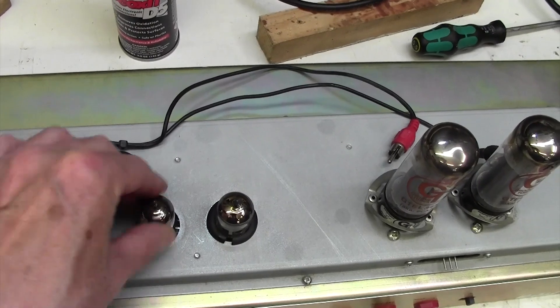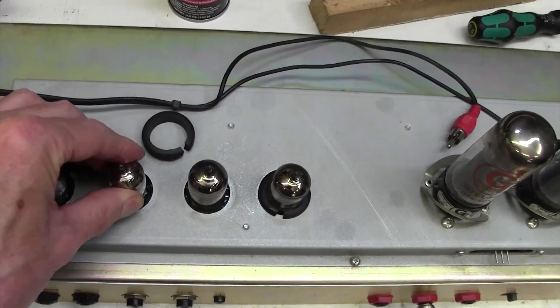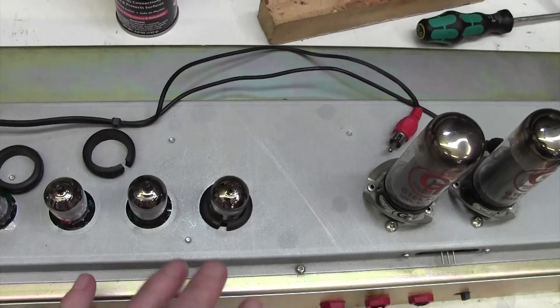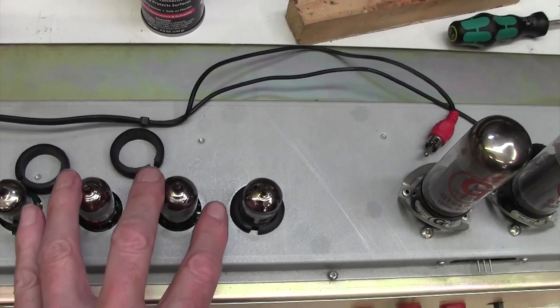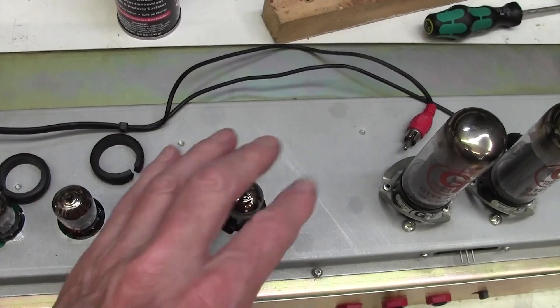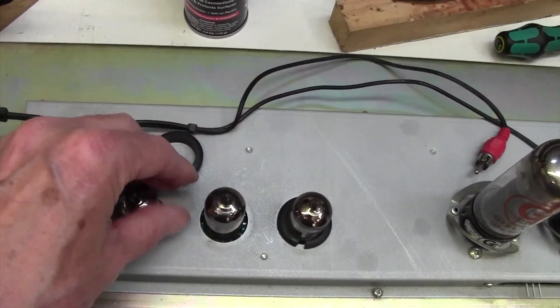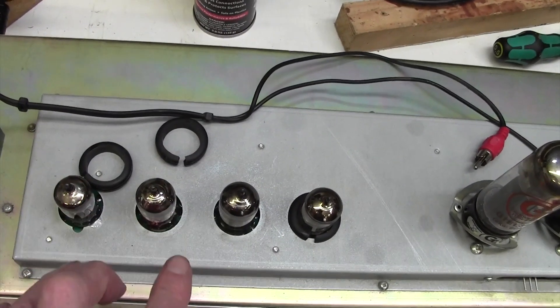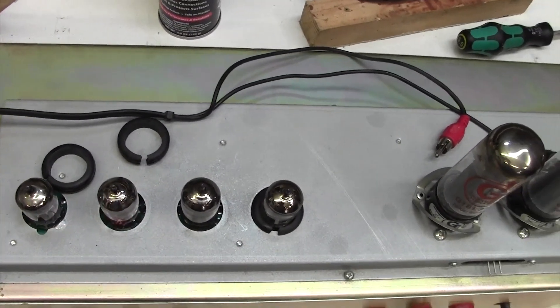I bring you glad tidings of great joy - I gave that valve base the same treatment and it's all solid now. For a horrible moment I thought there might be a dry joint on the main board that when we were flexing it slightly, was opening up a dry joint somewhere, and that can be an absolute nightmare to sort. So I'm going to pop those back in and then we'll have a look at the bias together.